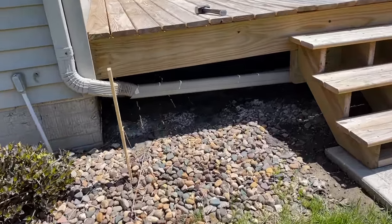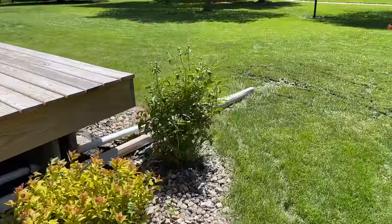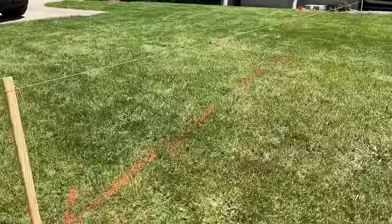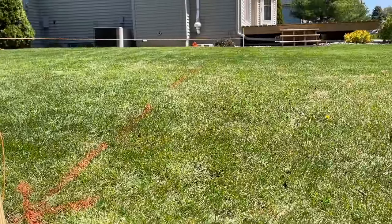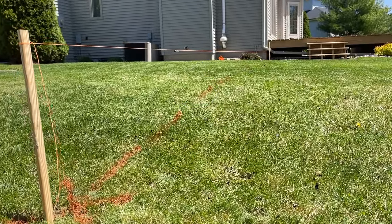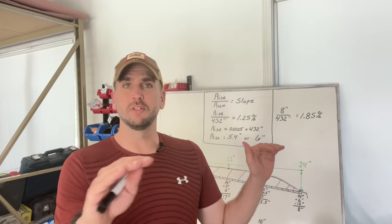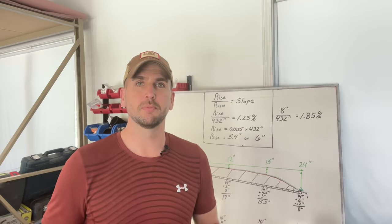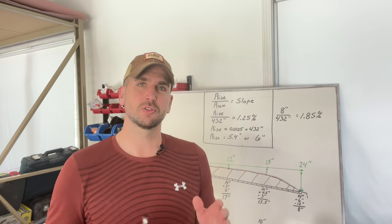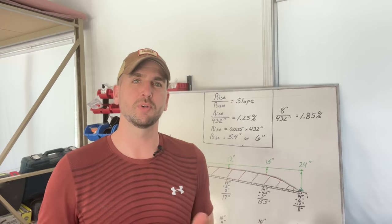The downspout and the sump pump were temporarily routed away from the house after the original sump pump line clogged, but it's just dumping in the yard and making a mess. For the new pipe, I'm using the elevation change I have — about 12 inches of drop between start and finish — to calculate my slope and how deep to dig the trench. The level line out in the yard is a critical reference for measuring trench depth and ensuring the proper slope.